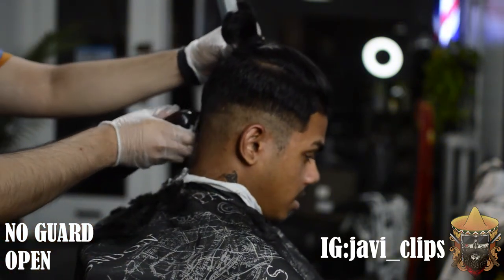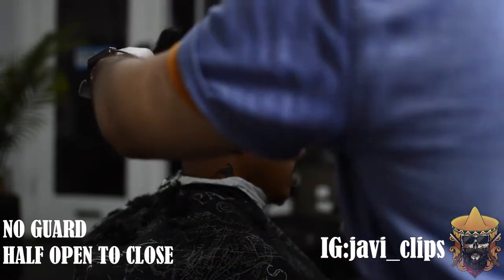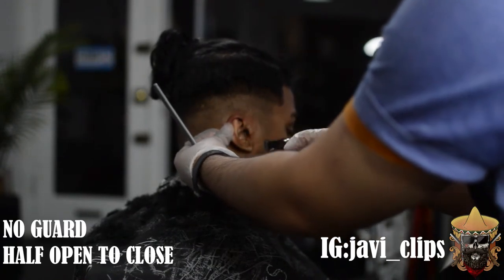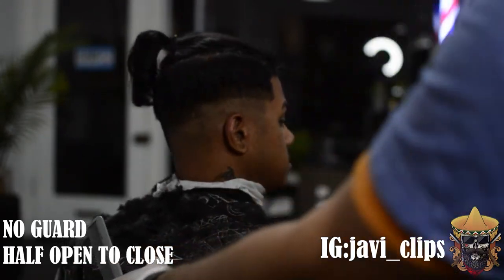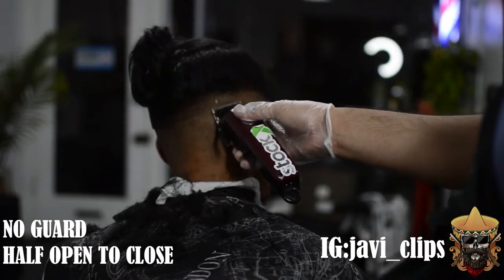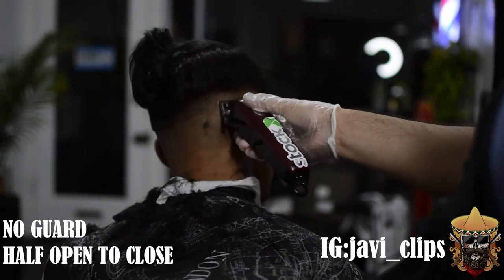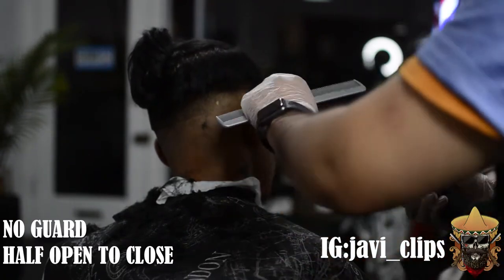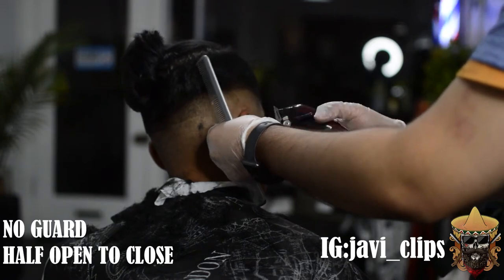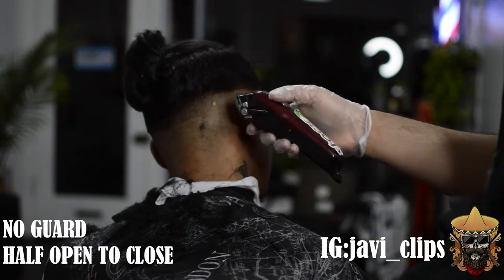Give yourself enough room especially in the back because the back tends to have really coarse hair. Then go in with your no guard halfway open and scoop up right underneath where you did that no guard open. When I say lever open, the blades are not touching; lever halfway open means they're kind of still not touching; lever closed means your blades are touching. Once you hit it with that no guard open, hit it with no guard closed, and then attack that bottom line, fading into that no guard open — this makes it less likely you'll create a new line.